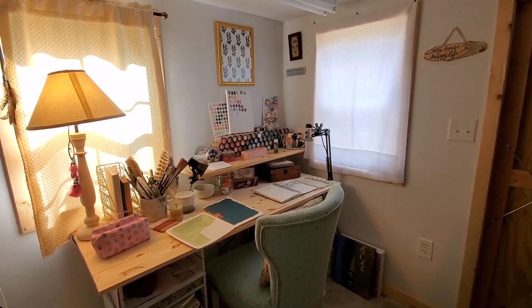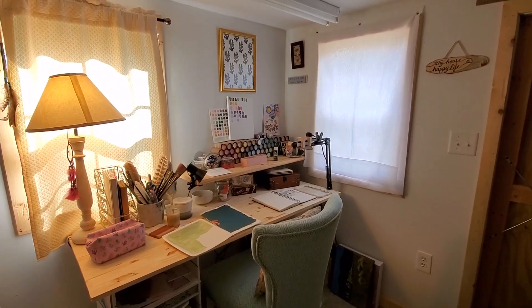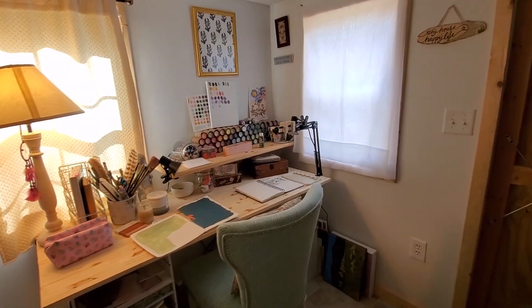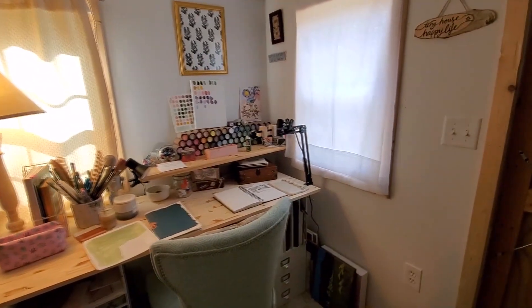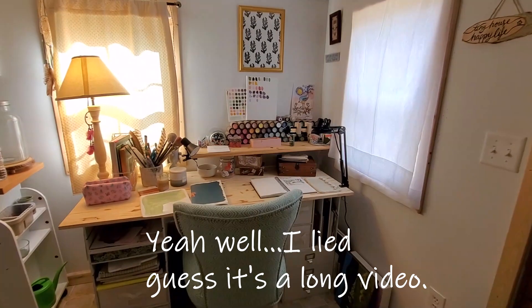Hi everyone! Oh my goodness, I'm so glad you guys are here today, my fourth and fifth graders. I've missed you guys so much. I didn't want to leave you guys out, so I'm gonna make a quickie little video. My videos are gonna have to start being a little bit shorter just because my internet is awful here at home.